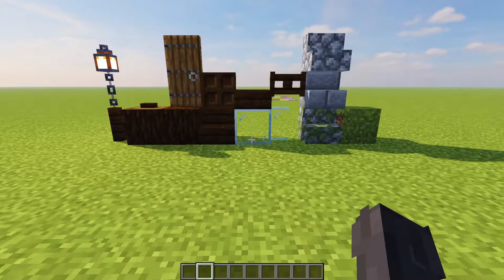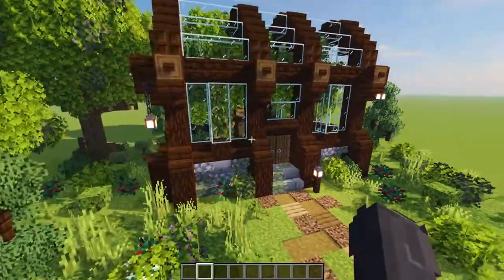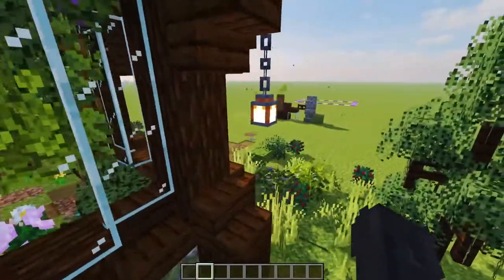Here is the block palette for the exterior of the build. Everything you're going to need for the interior — it's just a bunch of lush little bits and pieces: greenery, bee nests, maybe some spruce and oak trapdoor accents, all of that.